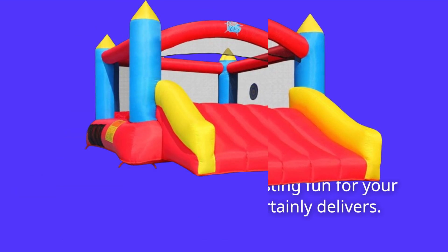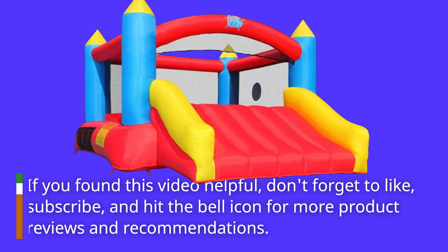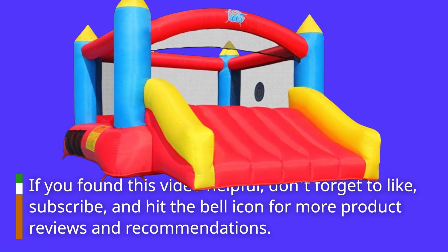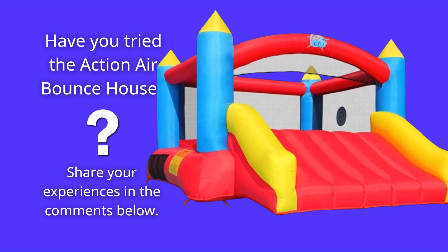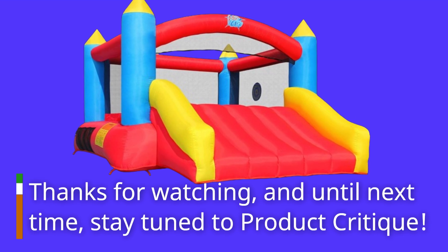That's all for today's review. If you found this video helpful, don't forget to like, subscribe, and hit the bell icon for more product reviews and recommendations. Have you tried the Action Air Bounce House? Share your experiences in the comments below. Thanks for watching, and until next time, stay tuned to Product Critique.